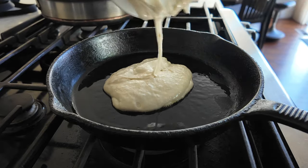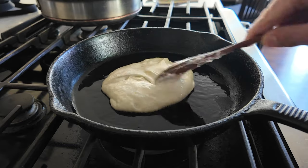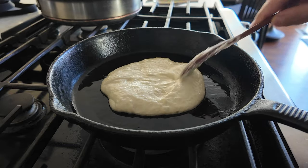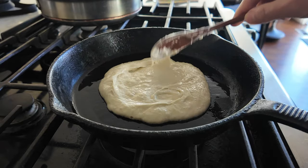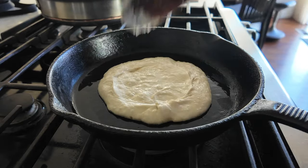I saw Mike's video probably over a year ago and I always wanted to do it. I never did. And I thought — you know, I'm making this pizza dough, so why don't I just try this.